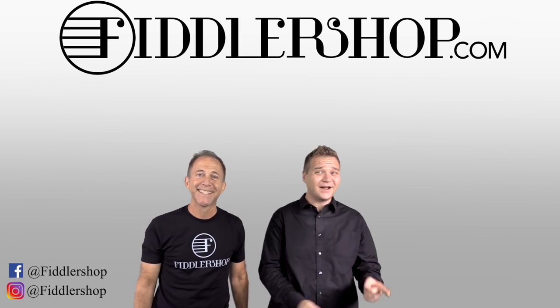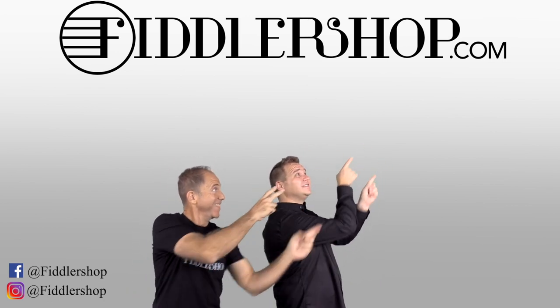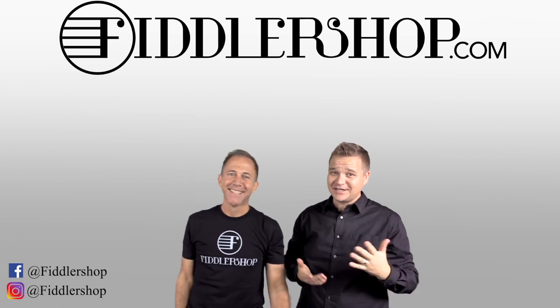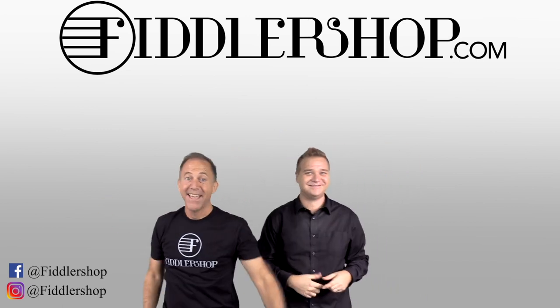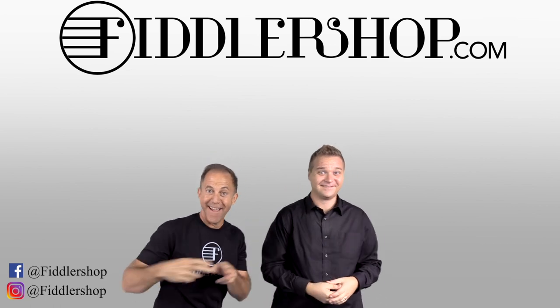Yeah, if you want to buy this product, just click right up here — right there. We would also love it if you subscribe to our channel so we can keep in touch — it's right over there. And if you want to learn more about us, click right here.